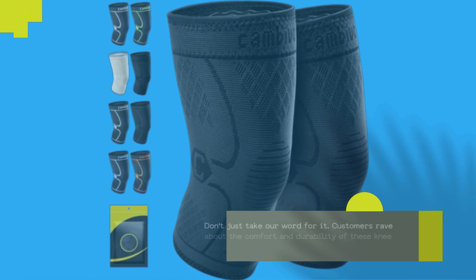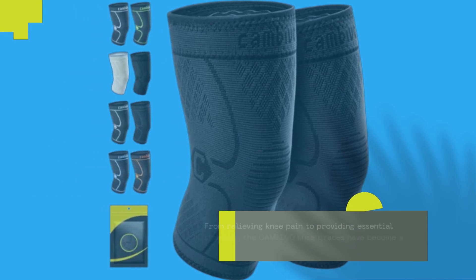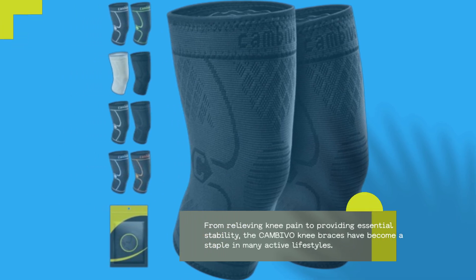Don't just take our word for it. Customers rave about the comfort and durability of these knee braces. From relieving knee pain to providing essential stability, the CAMBIVO knee braces have become a staple in many active lifestyles.